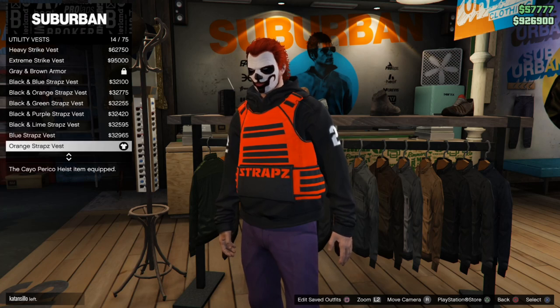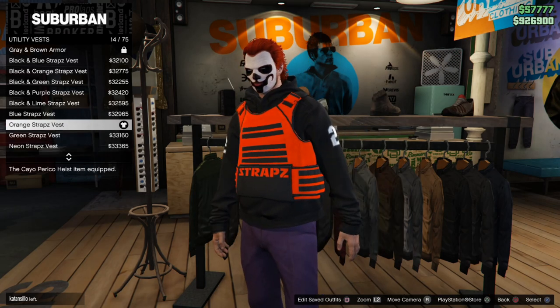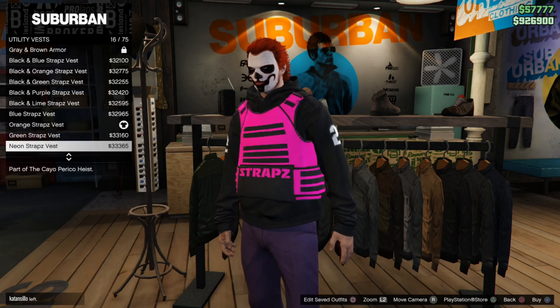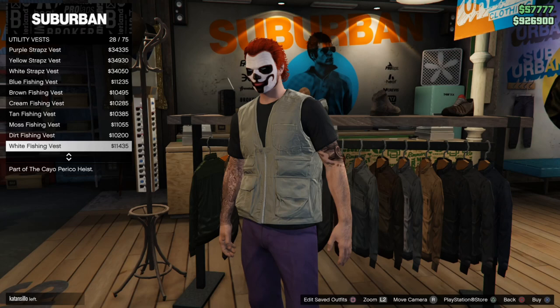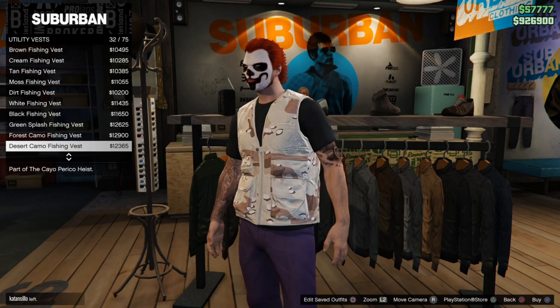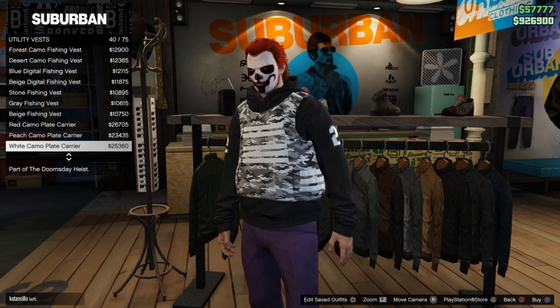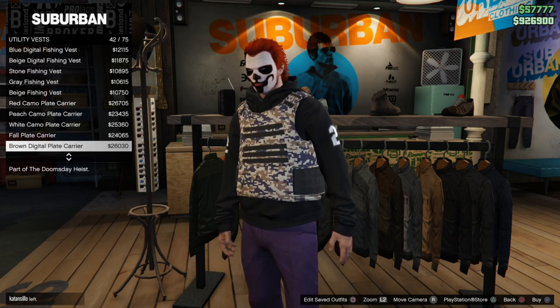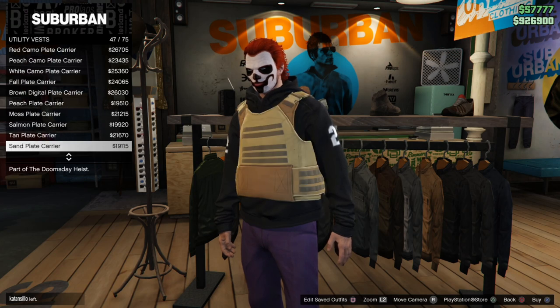Under here, we can go ahead and equip one of these vests. I kind of like this orange straps vest — it's about $33,000, but it kind of looks like a Dr. Disrespect vest that he likes to wear when he live streams. Find a utility vest that you really like. Once you find one, you can put it over some of your clothing and it'll look like body armor, except it won't actually have the armor plates in it. It's just more of a cosmetic look.